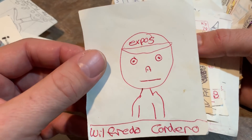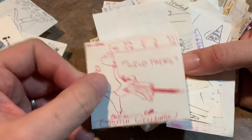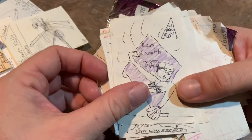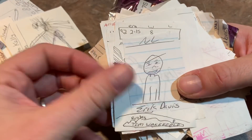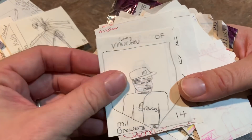Will Cordero with a blank expression on his face. Cy Young card — Wild Thing, Mitch Williams. Roberto Kelly. Ken Caminiti making a diving catch. Eric Davis. Tim Wakefield catching a comebacker. Greg Vaughn.